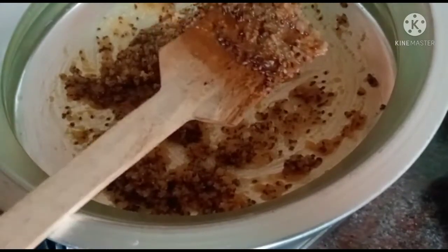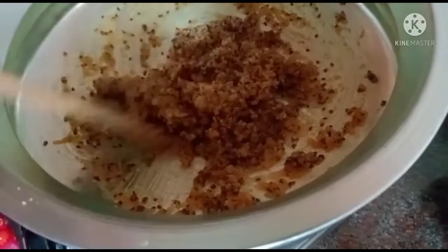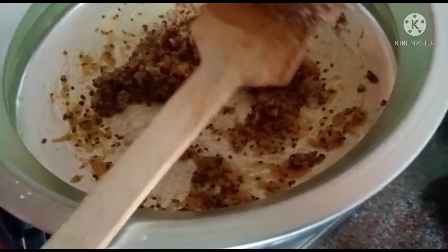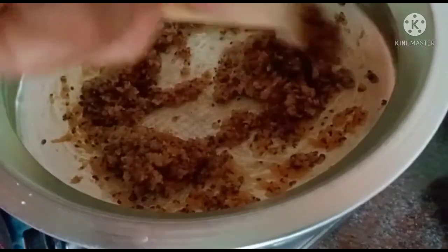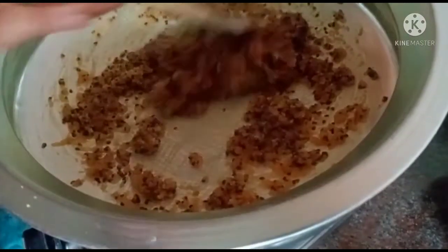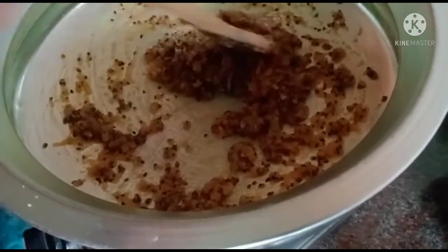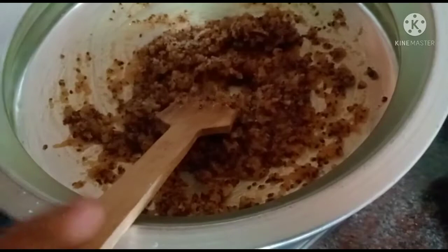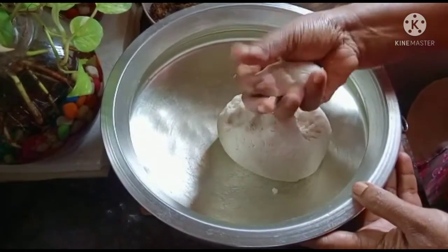Let's cook the food in the oven. Now let's cook on the stove — if you put it on one side, it will be correct. Now the stove will be done. Put it in a bowl.